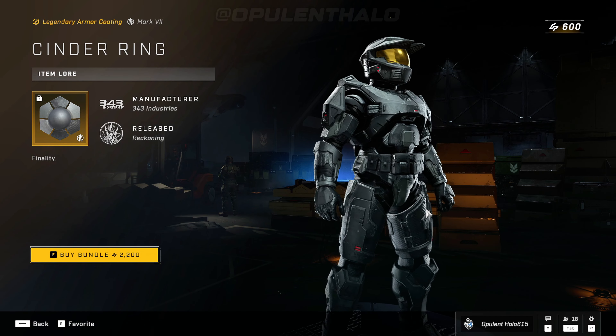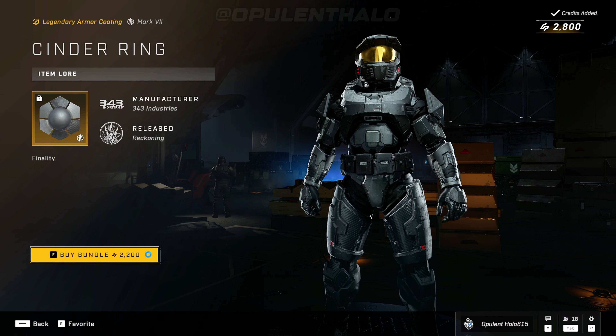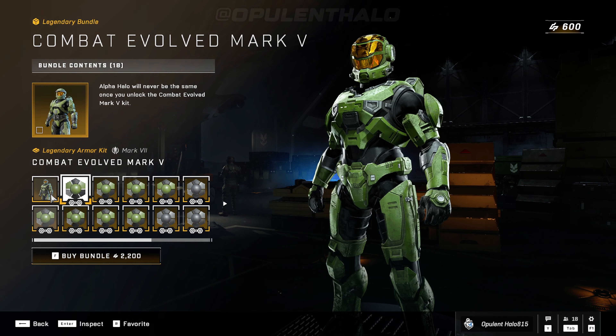343 definitely knows how to get my money, so obviously I've got to buy this right now. There you go, we just purchased the credits. Once my thing is done loading we can actually buy the bundle. There you go, we'll buy the bundle and now we have everything in terms of coating.